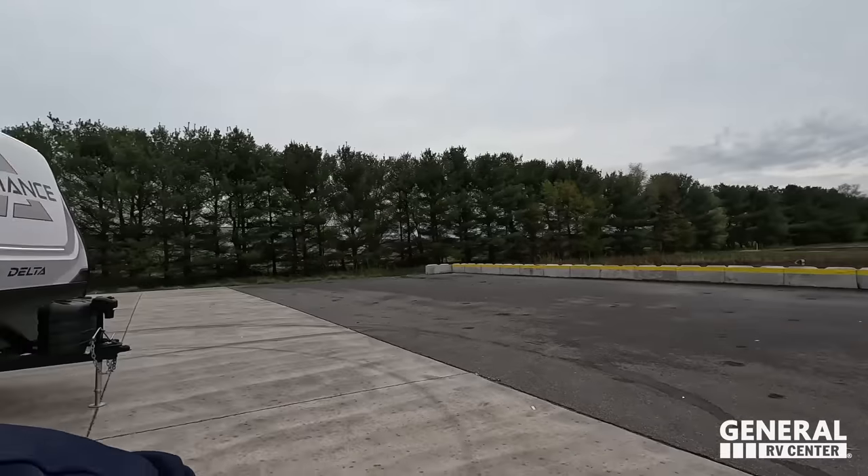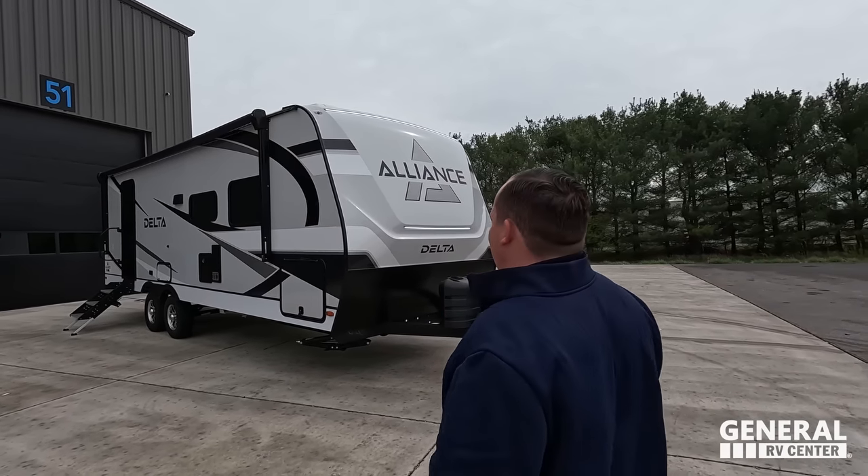Andrea, we have a big announcement. Everybody's dropping their world debut today. We have something that nobody else is going to have in their video, so you've got to stick around to the end. Are you ready, Andrea? I am ready. Let's begin.